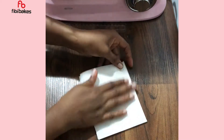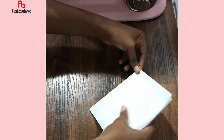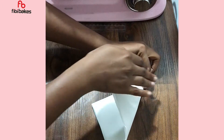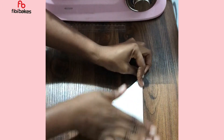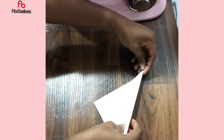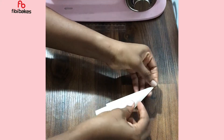Next, you want to make a triangle. Using the edge of the paper, form a triangle shape, and then fold it in half one more time.